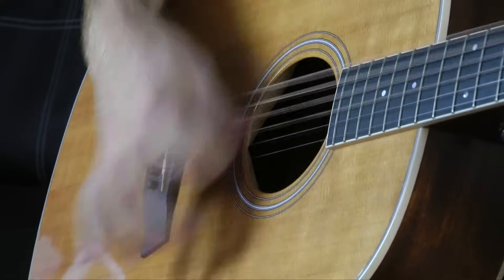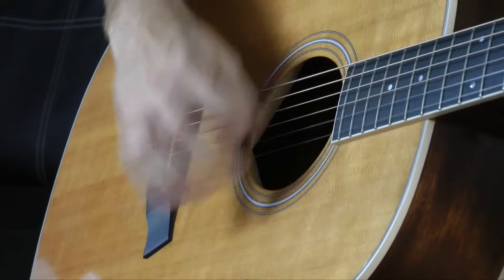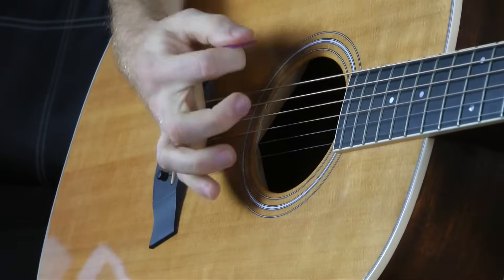I want to make a quick distinction between muting and palm muting, because when I first started, I thought they were the same thing. When you're muting a chord, like just take this bar chord, you're using your left hand to hold the strings while your right hand hits them — a sustained chord into a mute. A palm mute is where you deaden the strings to give it a change in tone.